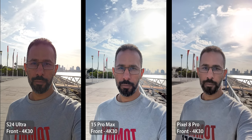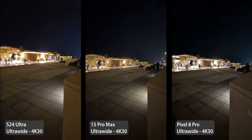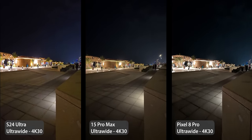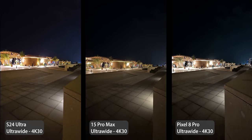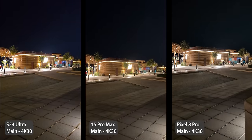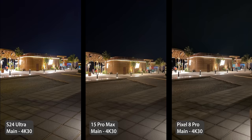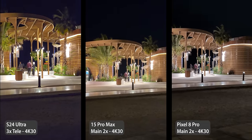For front-facing videos, the S24 Ultra was the darkest and had the most blown-out sky but with a good level of detail. The 15 Pro Max was the best in everything, and the 8 Pro had better HDR than the S24 Ultra but lacked detail. With the sun facing the camera, the S24 Ultra blew out my face more than others, so it's a win for the iPhone and a draw between the 8 Pro and S24 Ultra. At night, the Pixel has the worst ultra-wide with blown-out lights, noise, and washed-out colors. The S24 Ultra has the most saturated colors with less noise, so it comes second, while the 15 Pro Max is the best.